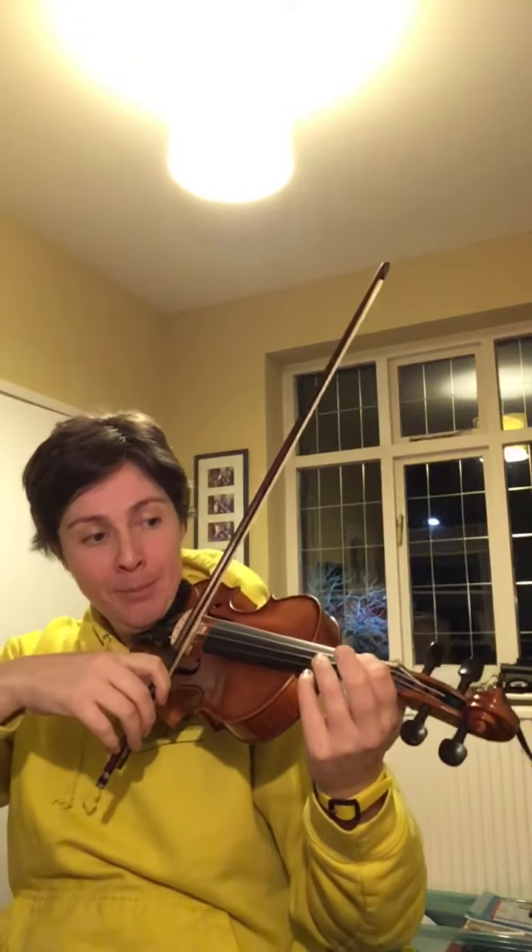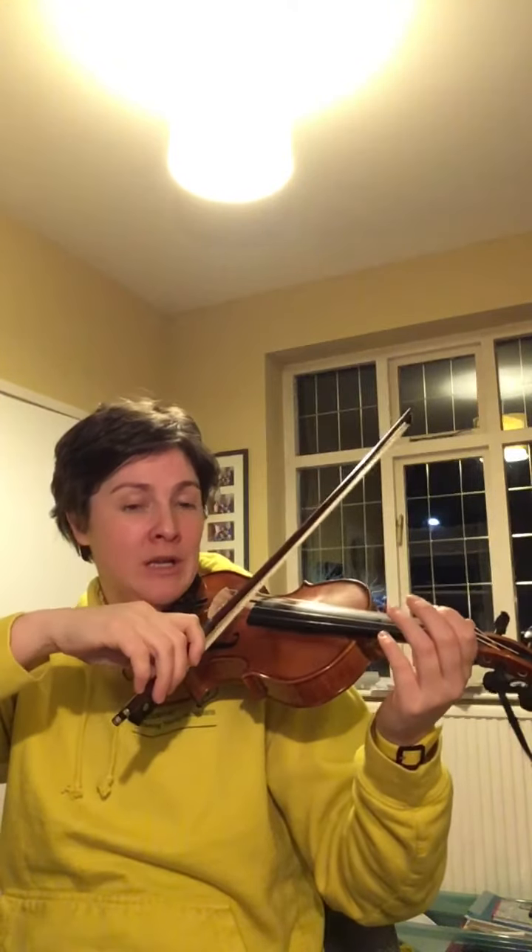So it goes A A, finger goes down — B, A. Now we haven't got a B open string to check the tuning of that first finger, but our voices should be enough. So it goes A A A A and check that the B A fingers are matching with the pitch of the voice.